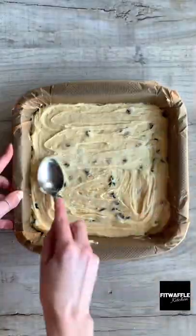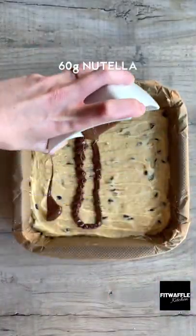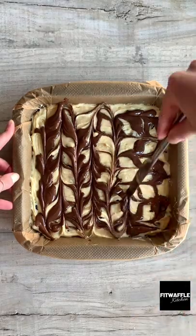Scoop the mix into your baking tray and smooth it out, then drizzle over melted Nutella and swirl it through with a knife to make a pretty pattern.